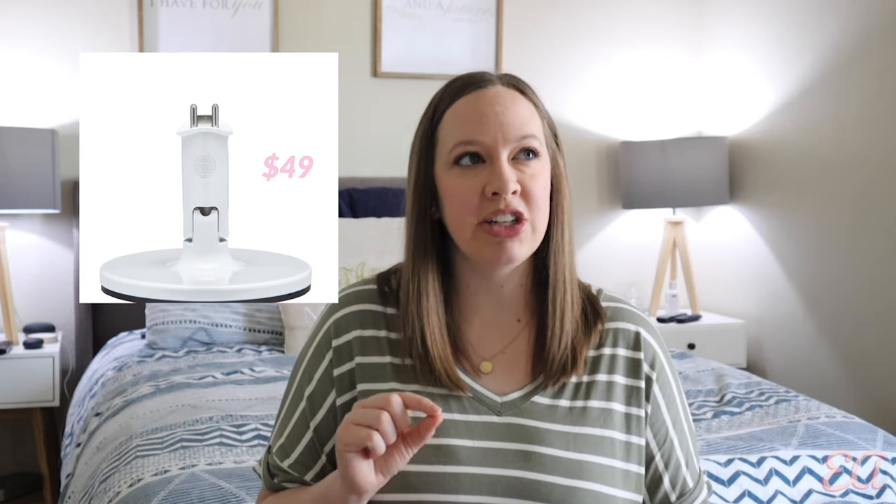They also have what they call a multi-stand, and that is $49. We also purchased this — it's pretty much like a tripod, a little stand for the camera. This is what we use whenever we travel, when we go see friends or family, because we can't take the wall mount with us. We take the multi-stand with us so we can set up the camera wherever we are. The camera is really small, super lightweight, and very easy to travel with. We travel a lot and we want to have a good quality baby monitor that is able to travel.